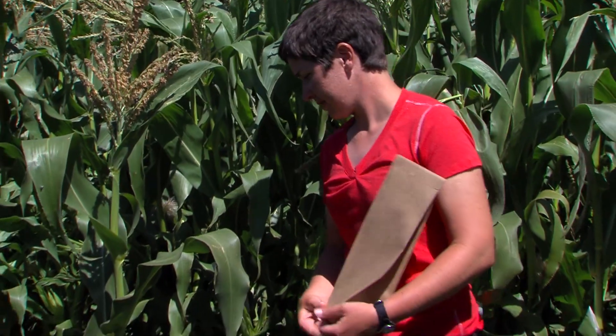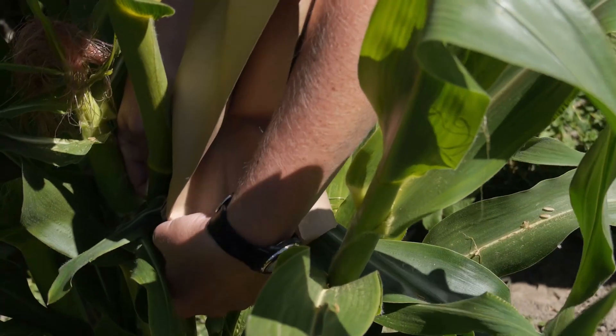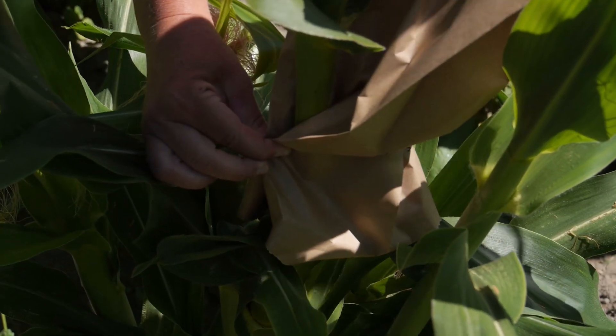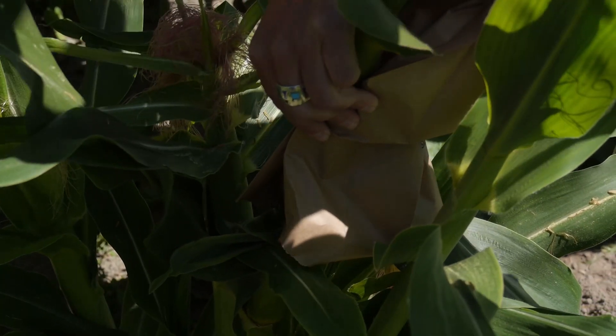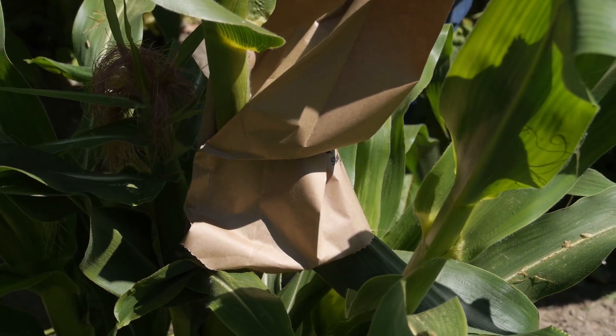Then I go back through and cover all of the shoots that were pollinated with a tassel bag, to make sure that as the ear continues to grow and develop, it doesn't get contaminated by any foreign pollen. I take a tassel bag, open it up, cover the shoot that I pollinated, tuck the bag down behind the ear, take the two outside flaps and wrap it around the stalk of the corn, and staple the bag. Now it will stay on that plant until the full mature ear is ready to be harvested. By following these steps, you can maintain the genetic diversity in your corn population and ensure that you have quality corn to enjoy for many years.